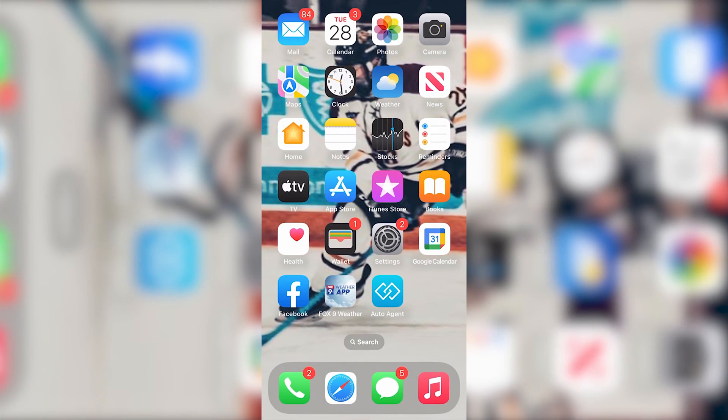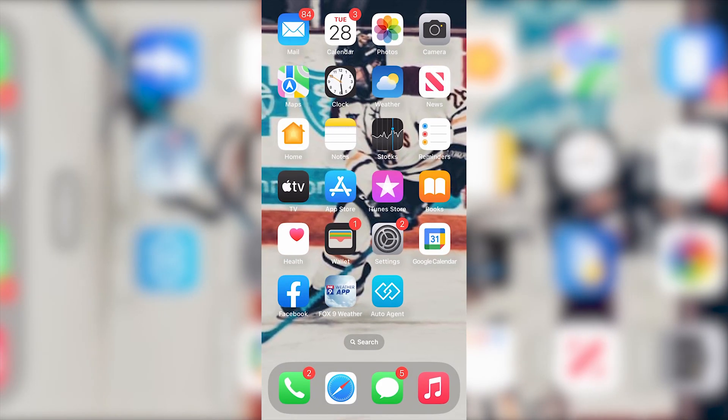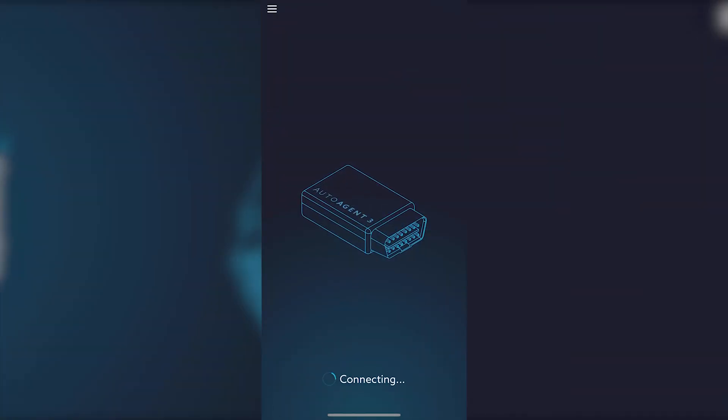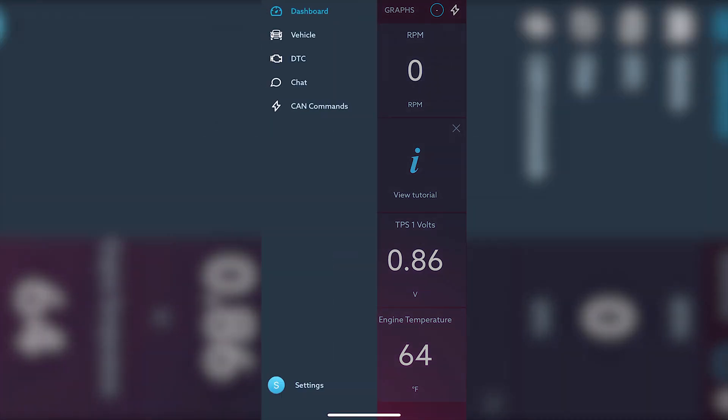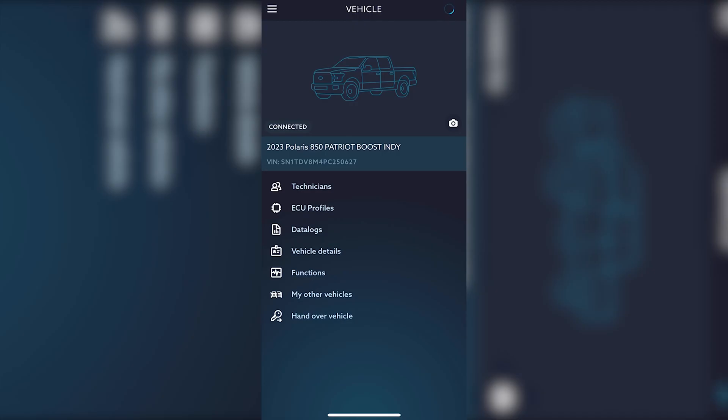From there, you're going to select your Auto Agent app on your phone. You'll have tiles come up first — this will show that you are connected to the Auto Agent app. From there, you're going to click the three lines on the top left, then select Vehicle.